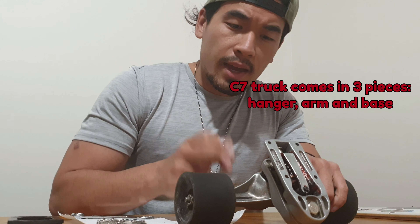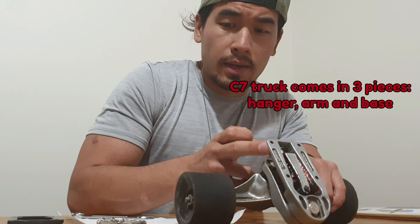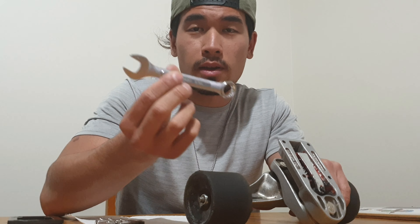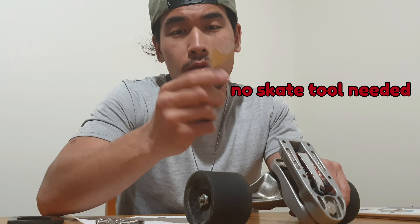I'm going to separate the hanger from the arm and the base. We're not going to touch on the wheels today — we'll keep that for another video. For those of you on a budget, I'm just going to use a regular wrench, number 14.